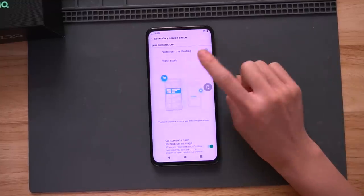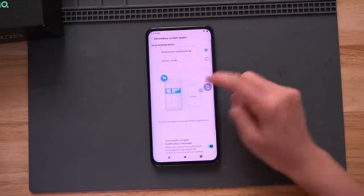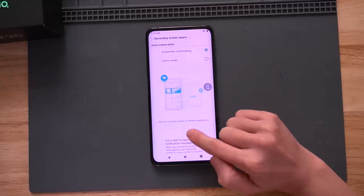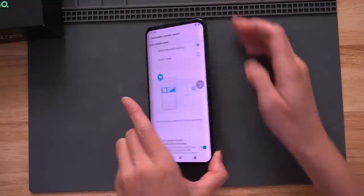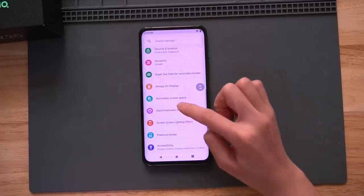I'm going to choose dual screen multitasking — the front and back screen use different applications. That means I can use different applications on the front and the back. If you are in the office and your boss is walking around checking on employees, the business app is of course on the front. Like most people, you might be playing games or watching movies in the office — you can do that on the back.